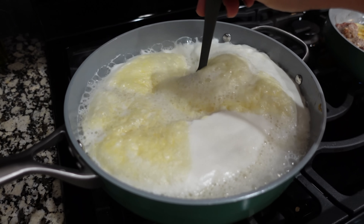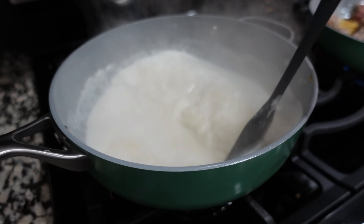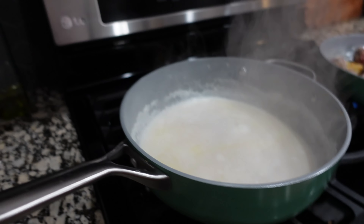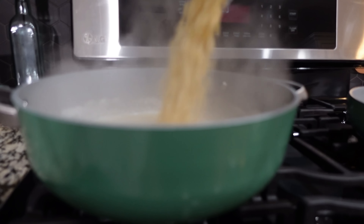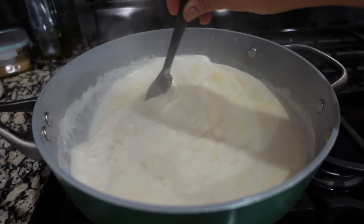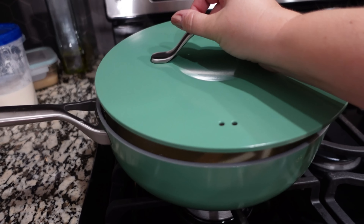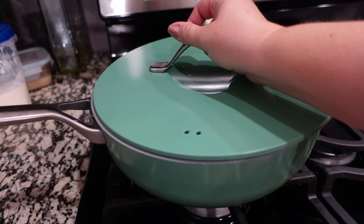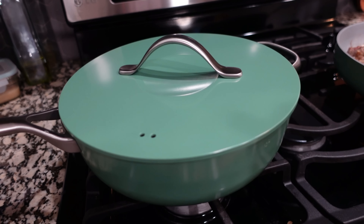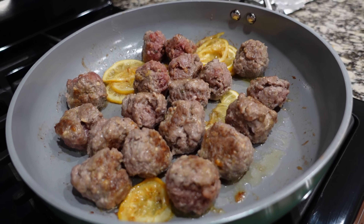We've got some stuff going on over here. Let's turn this down. Now we are going to add in the orzo — I have about a pound of orzo. Now that we've got a nice boil, we can put that in and just stir that together. We are going to cover this and cook for about 10 minutes, but I will take the lid off and stir occasionally because we don't want the orzo to stick, still working on the meatballs over here letting those finish up as well.